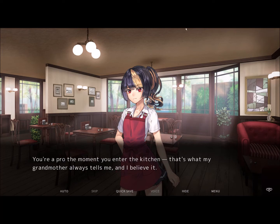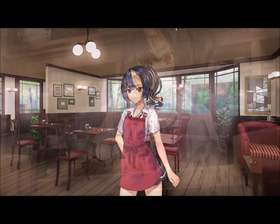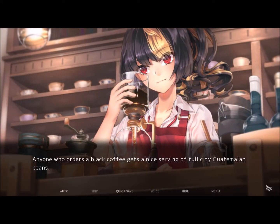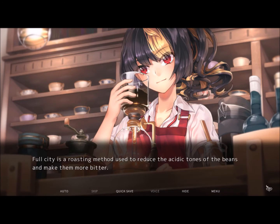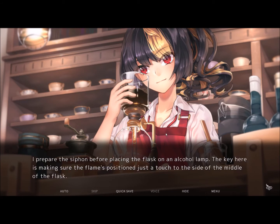I make my way to the kitchen and wash my hands and don my apron. You're a pro the moment you enter the kitchen — that's what my grandmother always tells me, and I believe it. I may be making these for my friends, but that's no excuse to do it half-heartedly. Anyone who orders a black coffee gets a nice serving of Full City Guatemalan beans. Full City is a roasting method used to reduce the acidic tones of the beans and make them more bitter. Beans from Guatemala are typically more acidic than others, so this kind of full roast is the perfect way to balance their acidity and bitterness. I prepare the siphon before placing the flask on an alcohol lamp.